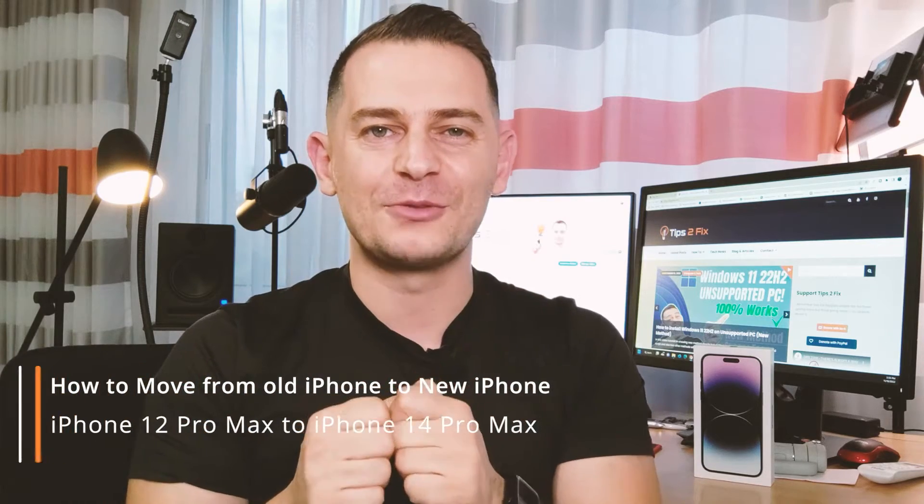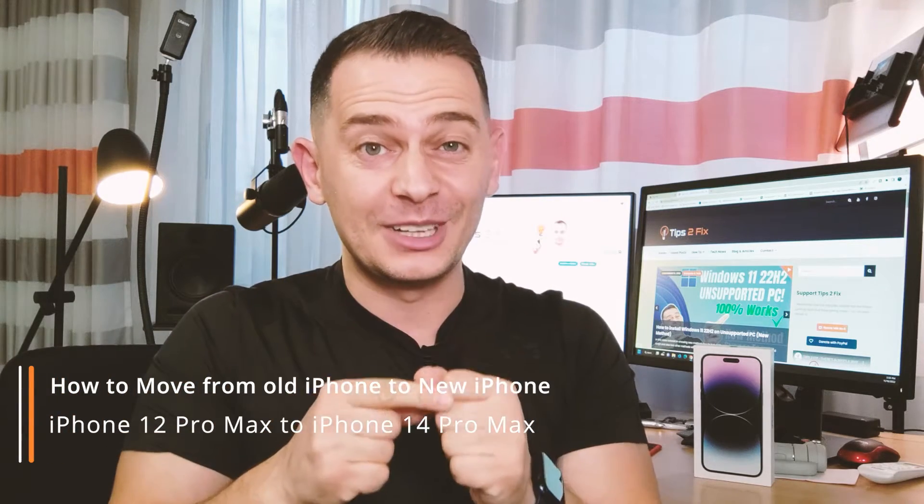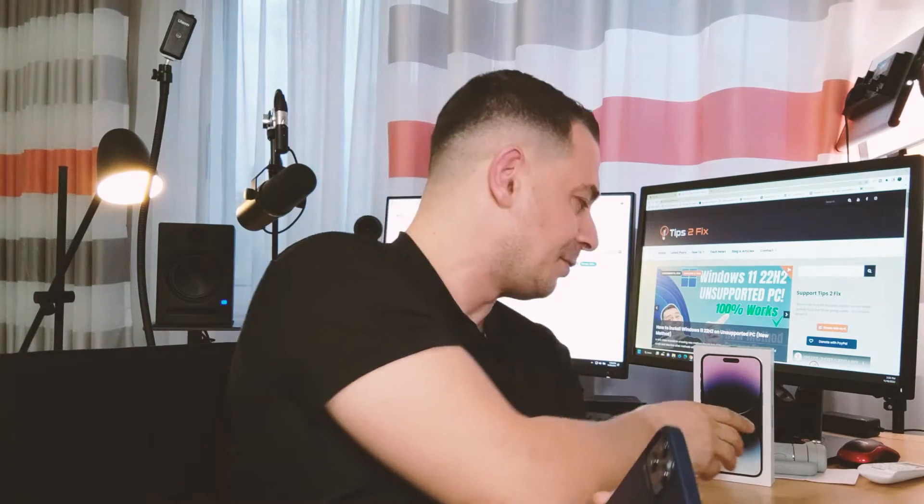Hello friends, welcome to this video tutorial. Daniel here from Tips to Fix. Today I will show you how to move from your old iPhone to a newer one. Here on the table I have iPhone 14 Pro Max, and I will show you a full guide on how to move from the old iPhone 12 Pro Max to the new iPhone 14 Pro Max.